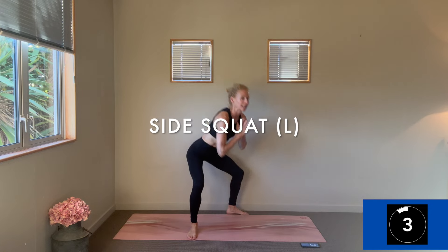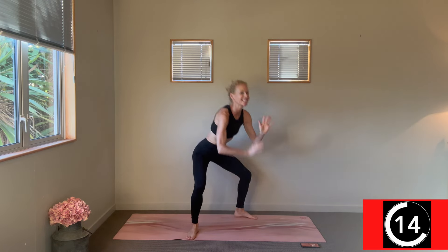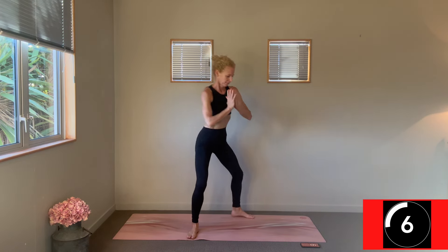Change — we're taking our squat, isolating through that right leg, come back through center, and then stepping left. As you turn, notice if you're backing off one side of the squat — commit to that equal leg work. Use your breath.